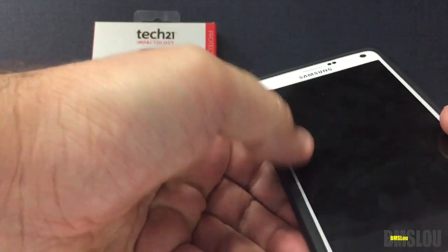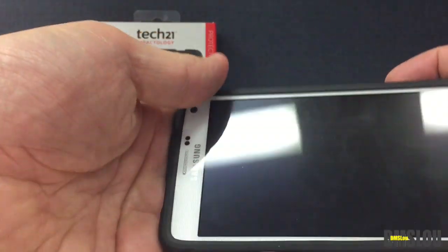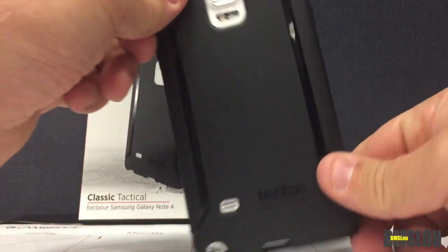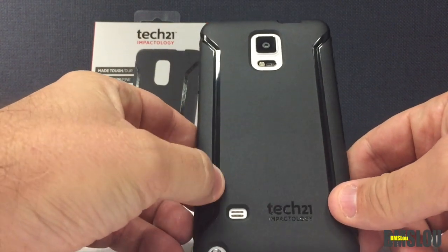A lot of people online are complaining about phone calls being muffled because of that with this case. Also, this case is very hard to put on and very difficult to take off, which is another reason I'm not really a big fan of it.